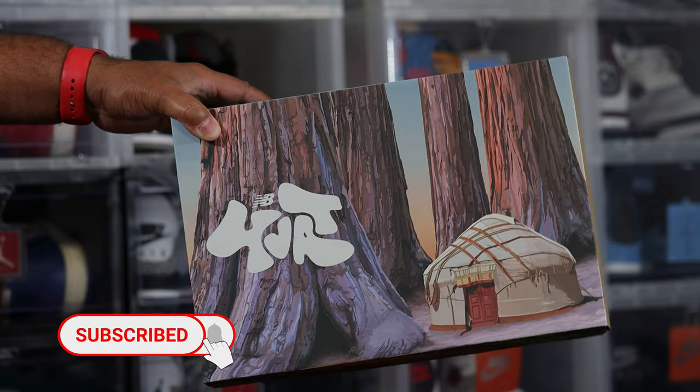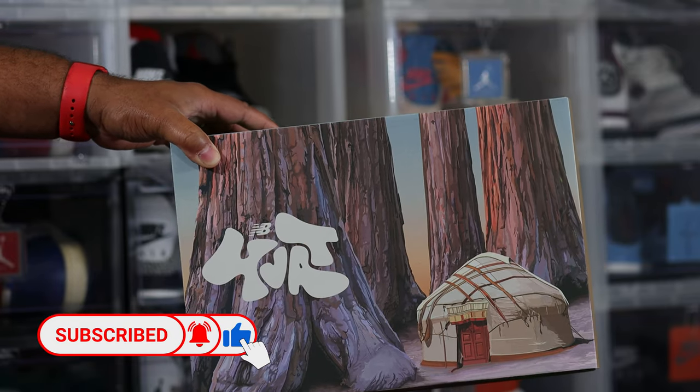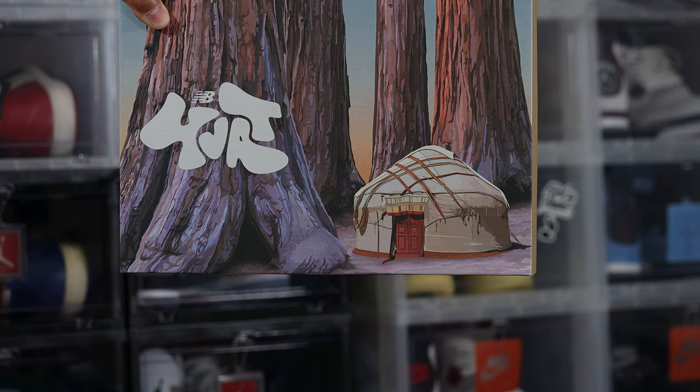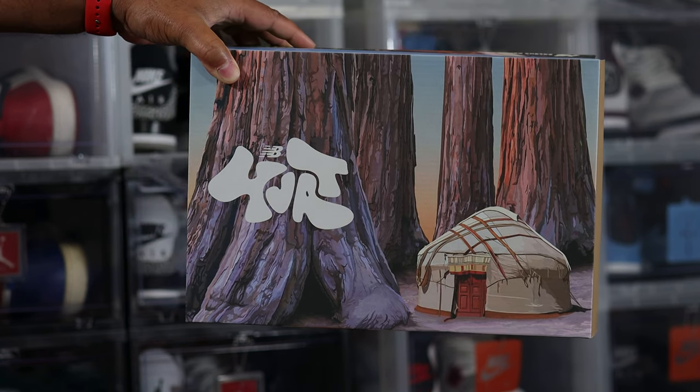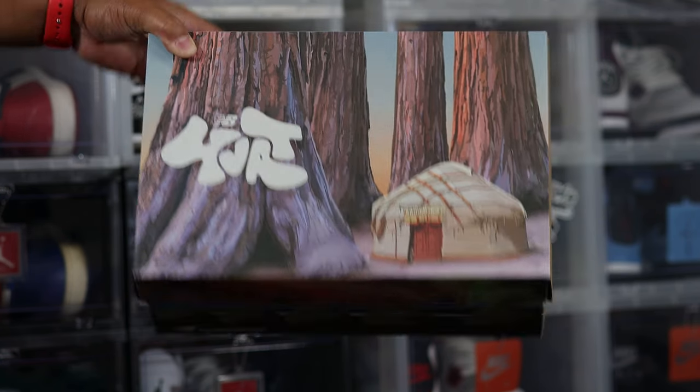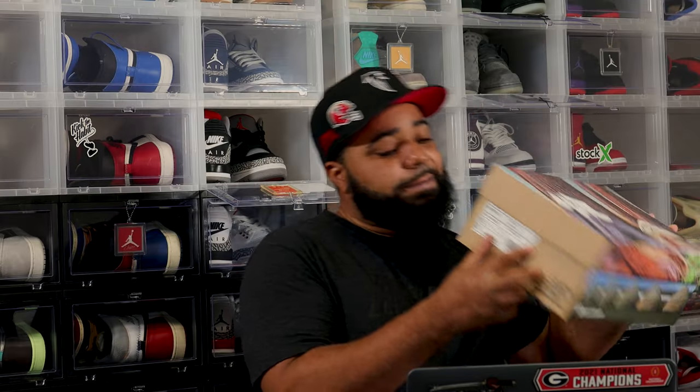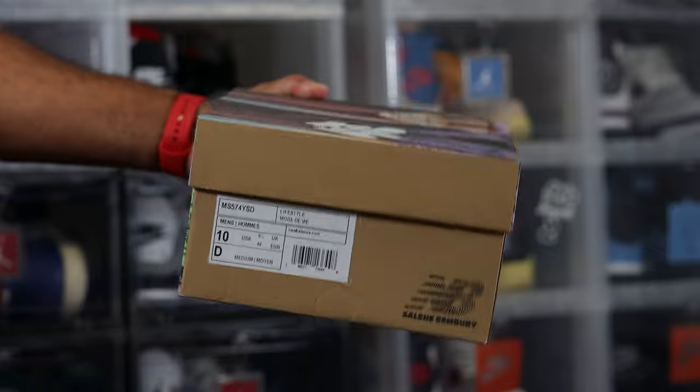Here we are — we have the 574 Yorks. This is the box they come in. As you can see, the details all over here — they kill it when it comes to details on the box. Salehe Bembury knocks it out of the park, facts. This is my size, size 10.